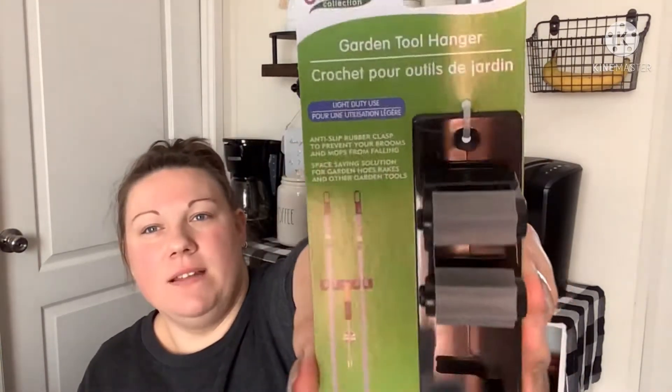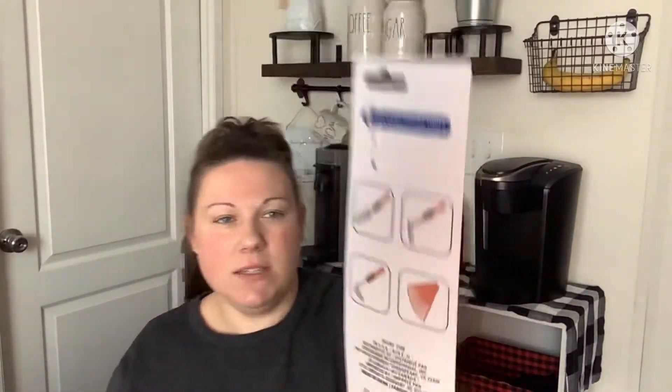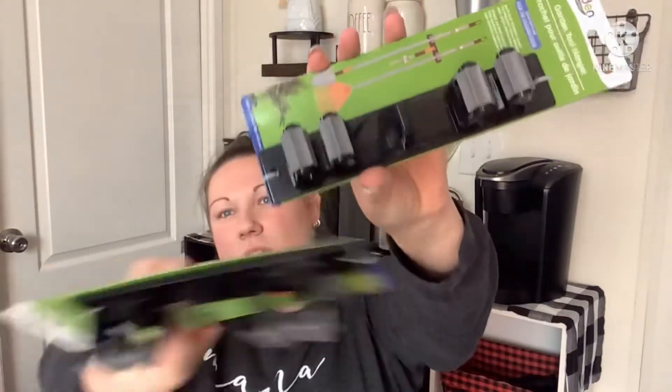If you saw my last haul, I showed you the white ones for inside your house for your mop and Swiffer. But this one was in the outdoors section in the garden collection. It's a garden tool hanger, made for your rakes and those kinds of things. It's more heavy duty, comes with hardware underneath, much thicker. It also comes with a hook, so I grabbed two of those — great for organizing outside.